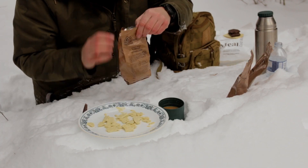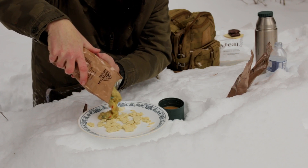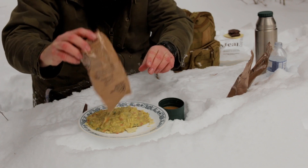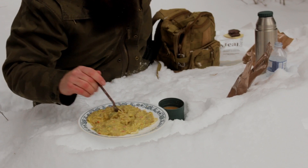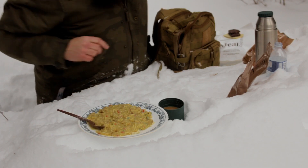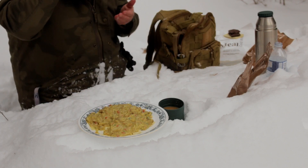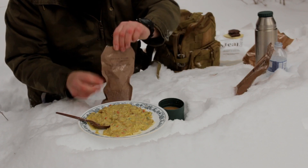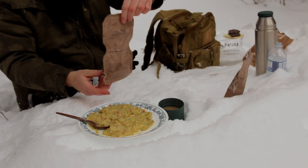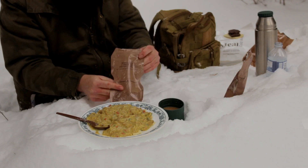We're going to take out the Turkey Tetrazzini and see how well that turned out. Nice and thick — and there's a lot of it. Mix that in with the crackers a little bit. It looks pretty good to me. Absolutely delicious. Oh, that's really good. I'm going to have to have some more of that right now. A little grape-flavored fruit juice to wash that down — that's nice and tasty and sweet. And last but not least, the Irish Cream Cappuccino instant powder. Let's give that a shot. Absolutely, absolutely delicious.